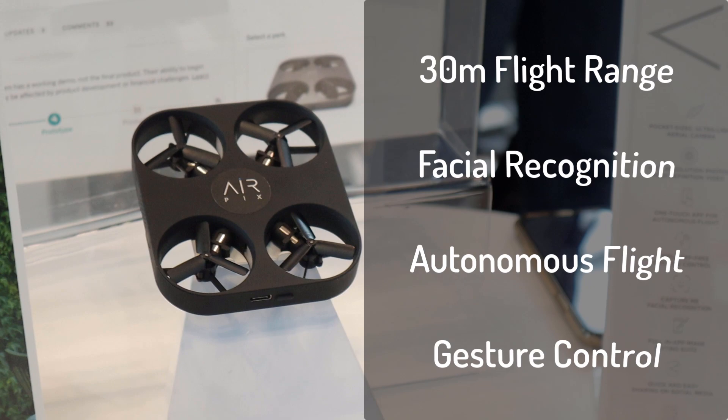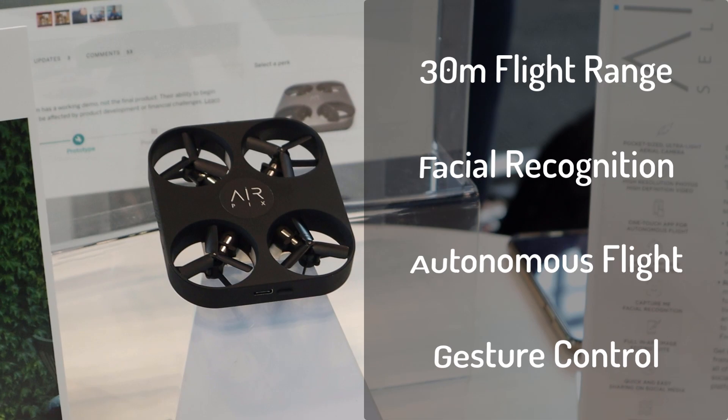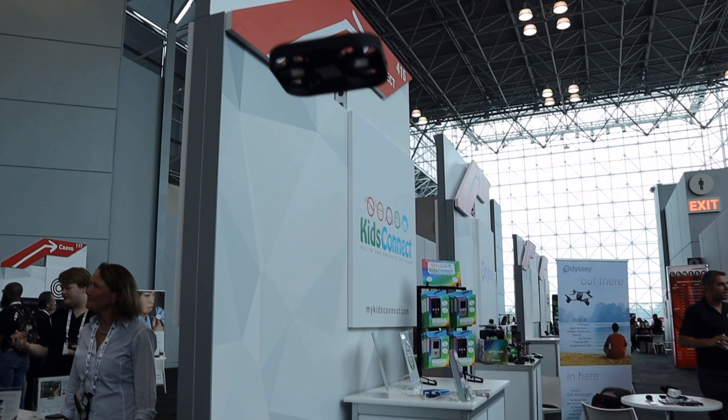The AirPix is really lightweight — apparently it weighs about the size of a golf ball. Based on the demo I saw, it's really easy to start using right away. You pair it with your phone just like any other action camera, it flies off your hand, and you can take a group shot or a selfie with yourself or your friends.